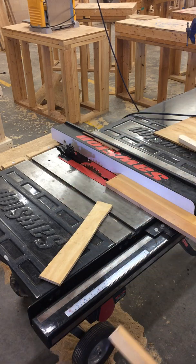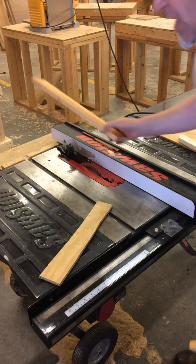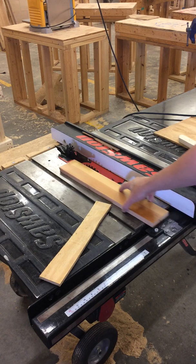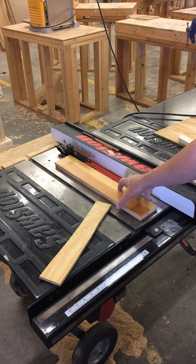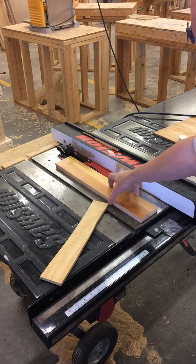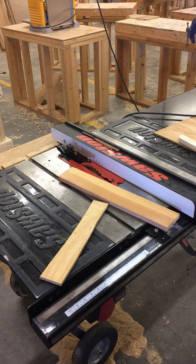Another thing you always have to do with a table saw is push your wood completely through — never pull back. That's where you get what's called kickback, where the blade grabs hold of whatever you're cutting, and since it's spinning, it throws it toward you. It will actually come back and hit you right in the body — about as fast as a fastball out of a pitcher.